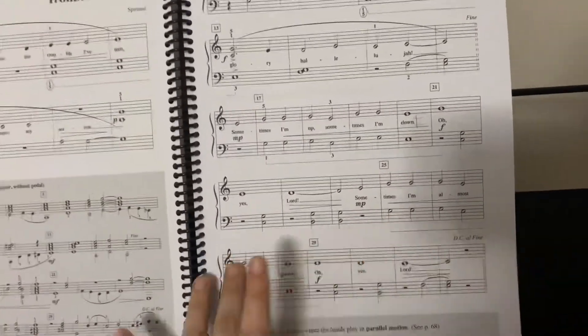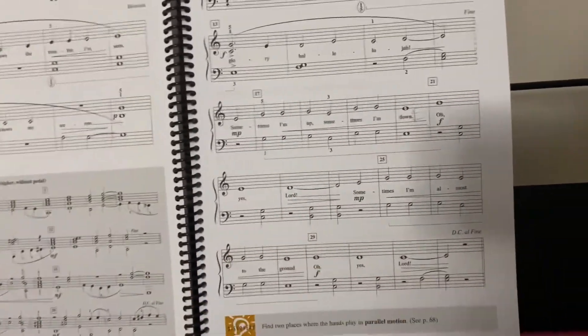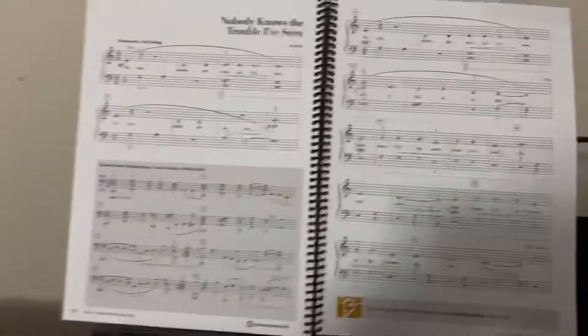Drop down, crescendo, forte to the end until that last little bit. You're more than welcome to do the DC al Fine if you want, but you don't have to. That's about the tempo that the original song goes. As always, if you have any questions or comments, feel free to message me or comment down in the comment section below, and happy practicing.